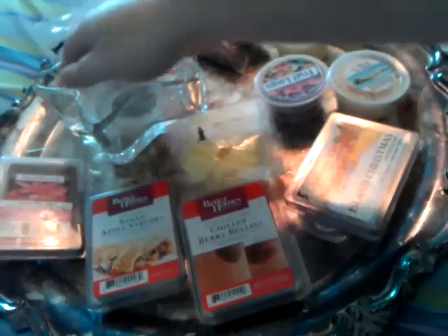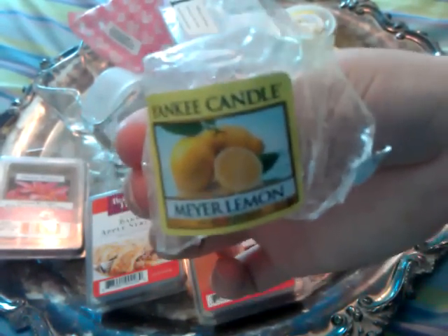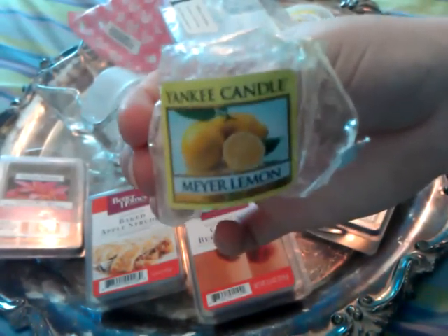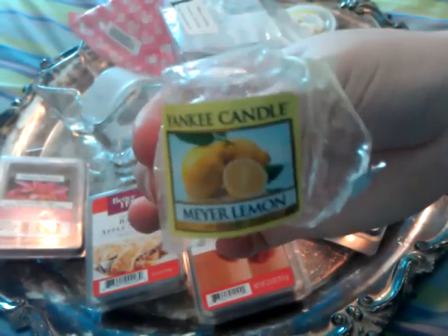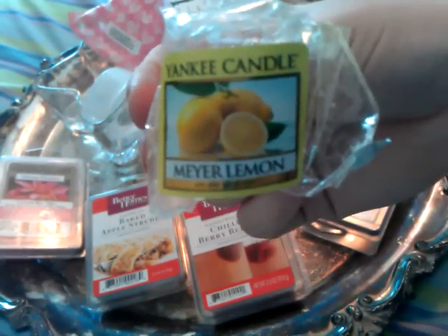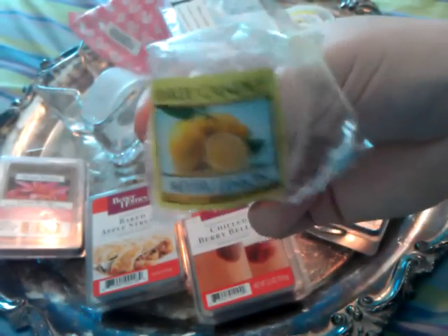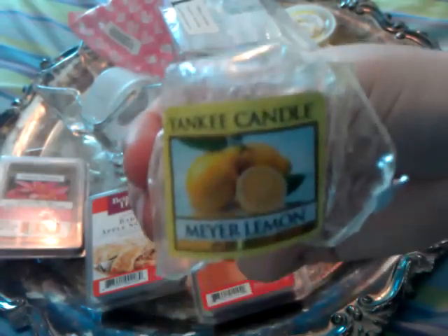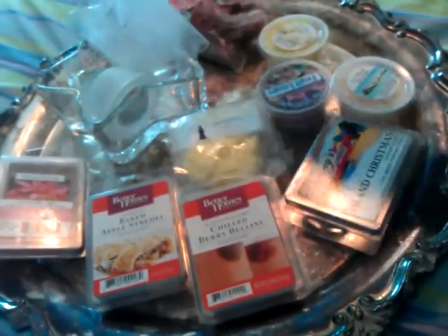The next one I melted was Meyer Lemon from Yankee Candle. I'd been having no luck with Yankee Candle, so I decided to just chuck the whole votive in there — I pulled out the wick and threw the whole thing in. I still did not get anything. About an hour or two later I could smell it when I first came in, but then I couldn't smell it at all. I've pretty much completely given up on Yankee Candle. I would not repurchase or recommend it.